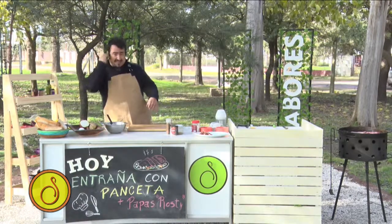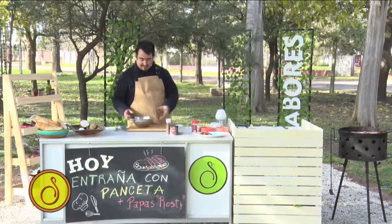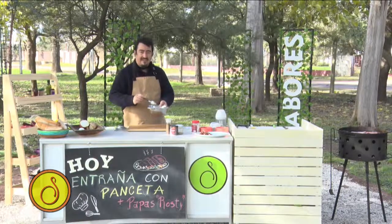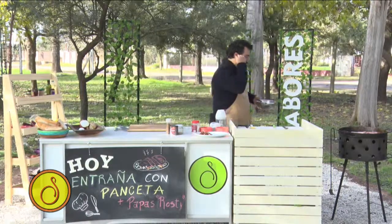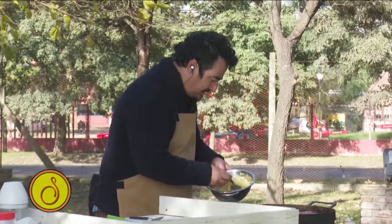Voy a volver a la plancha, la parte donde no estaba utilizando. Acuérdense, acá le puse solamente sal. ¿Cómo hacemos esta parte? Son como pequeñas tortillas.